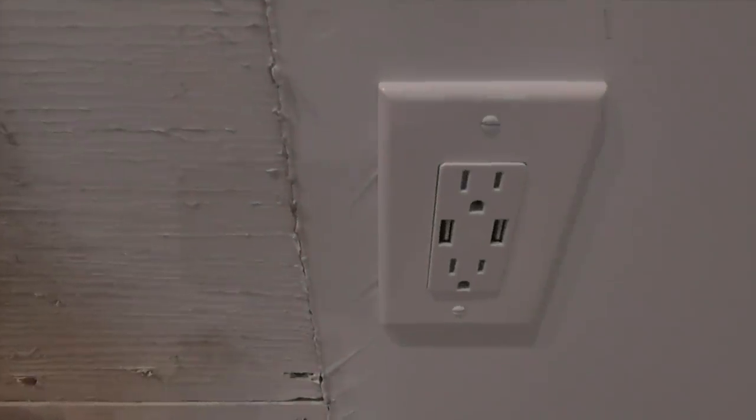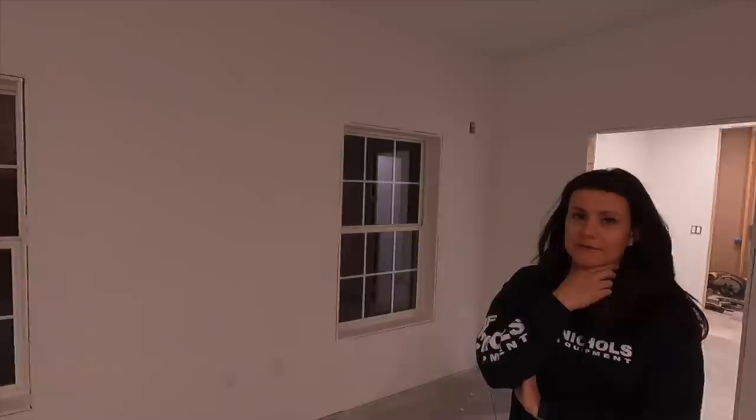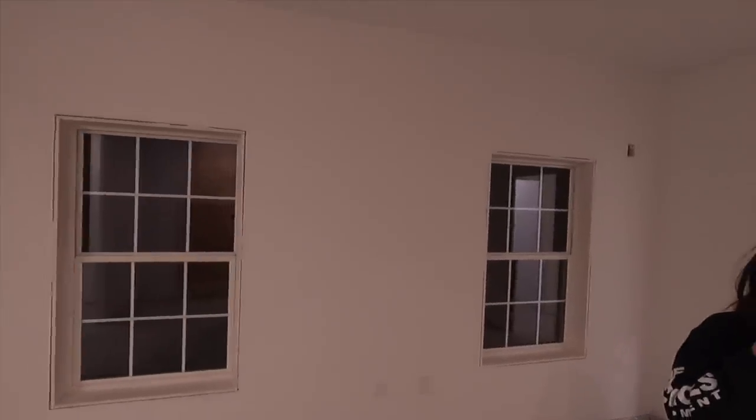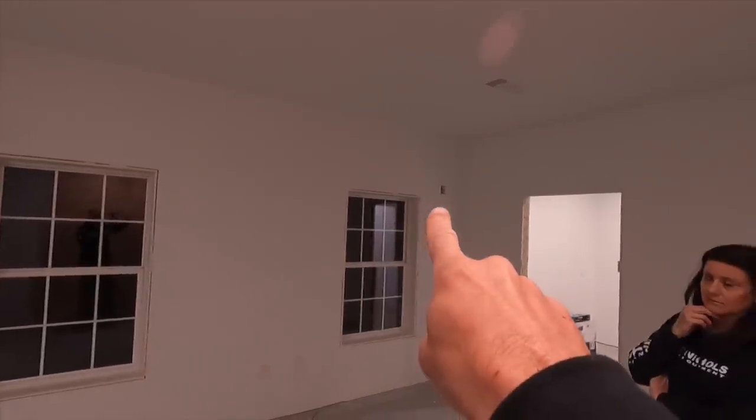We added USB outlets to both sides to charge smartphones. We still need to select wall sconces — we have a ceiling fan we still need to install. There's a lot of decorative fixtures we need to put up: the wall sconces and ceiling fan.